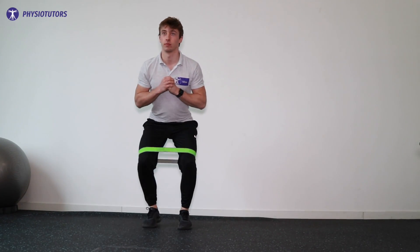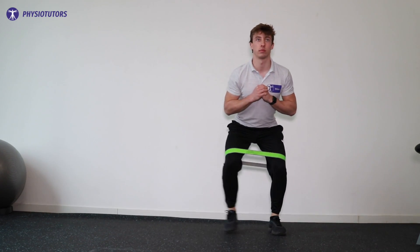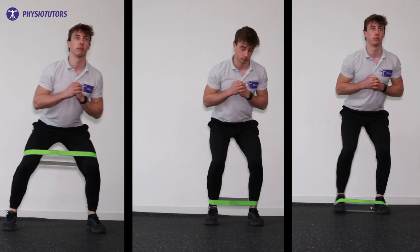Lewis et al. in 2019 investigated the EMG activity of different band placements. Logically, a band around the feet resulted in the highest activation, followed by the ankles and then the knees. Thanks to Moore et al. in 2019, we know that open chain hip abduction and single leg stance exercises result in high EMG activation patterns.